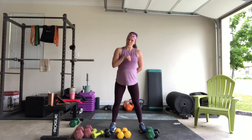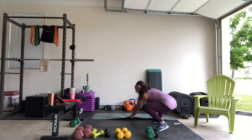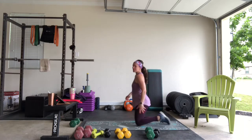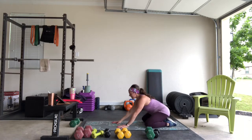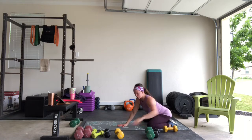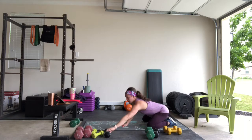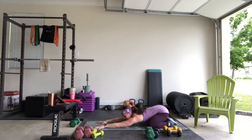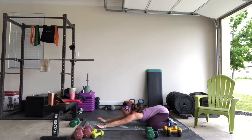So we're going to go to the floor. You can have a mat if you have one; if you don't, the ground should be just fine. We're going to come down into a child's pose to start. We're going to bring our arms all the way out in front of us so we can stretch and lengthen through the lats and then open up the chest.